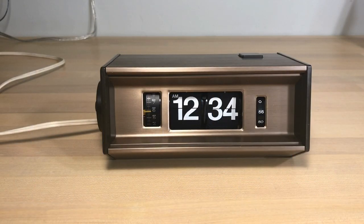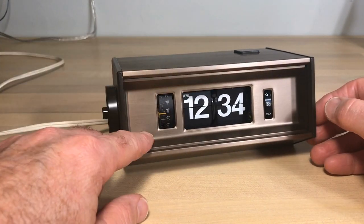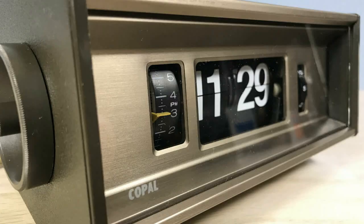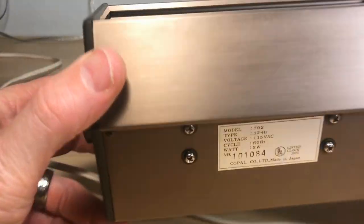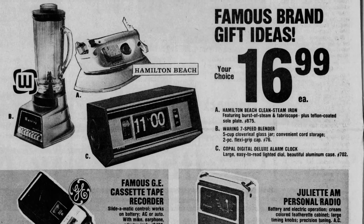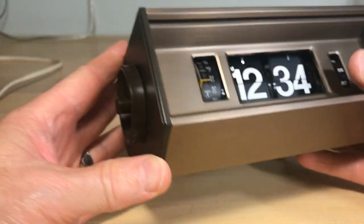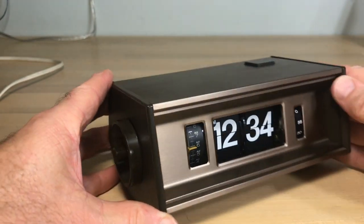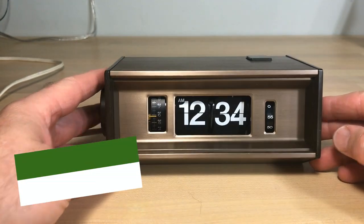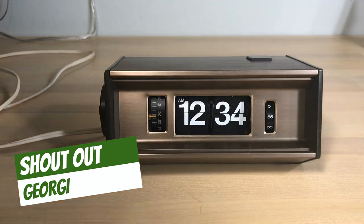Welcome flip clock fans. You're looking at a clock that was sent in to flip clock fan studio so we can make a tutorial. It's missing the glass, but that's what it would look like with the glass — it wasn't shipped for safety. It's the Copal model 702, which appeared in advertising about 1973 as the Copal Digital Deluxe alarm clock. It is a high-end flip clock. Shoutout to Georgie from flipclockfans.com who sent this clock in.